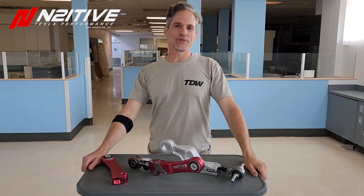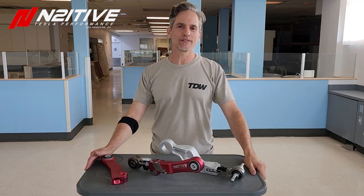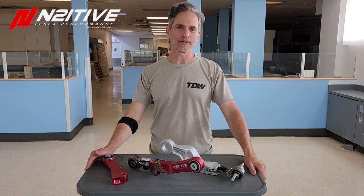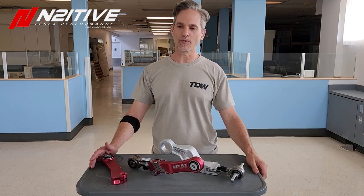What's up everybody? This is Don from Intuitive. Greetings from our new 15,000 square foot warehouse in Los Angeles. Thank you so much for all the early supporters that have been with us the last few years, who have invested in us, bought our products, and encouraged us, giving us motivation to keep moving forward.